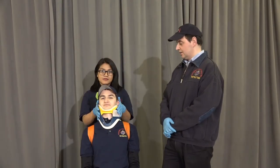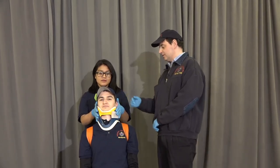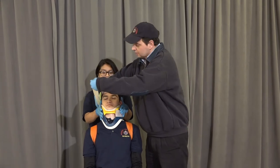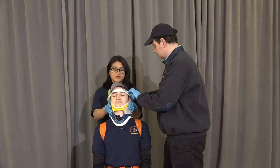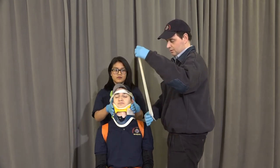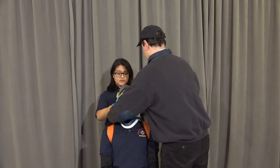Once we've secured his body to the shortboard, we have to secure the head to the shortboard. We're going to evaluate behind to see if there's any space that needs to be padded — in this case there isn't. We're going to take some tape, come right across the forehead, and then take another piece of tape right across the chin and secure that in place as well.